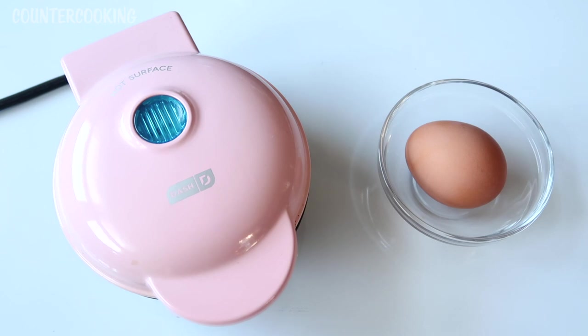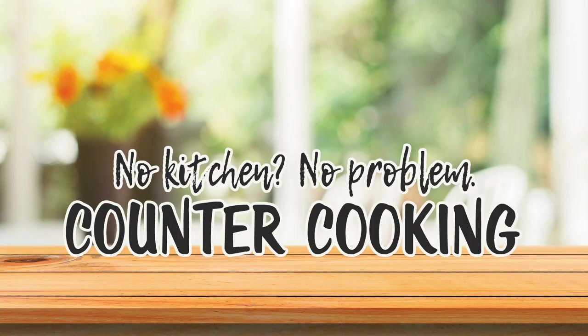I'm going to show you how easy it is to make an egg in a Dash mini griddle. Counter cooking — no kitchen, no problem.